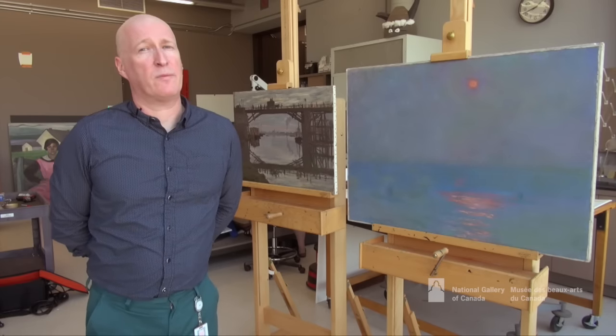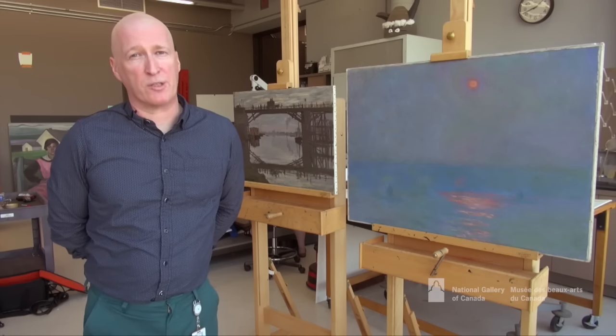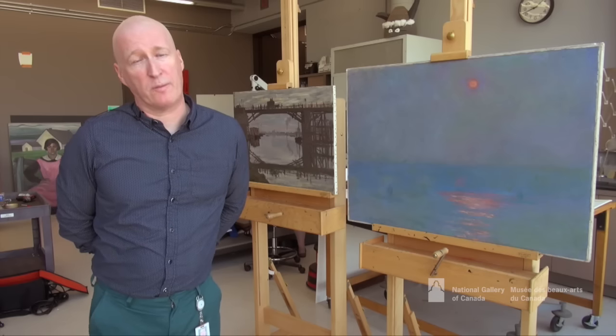They're here as preparation for an exhibition at the National Gallery of Canada called Monet, A Bridge to Modernity. I'm the lucky one who gets to treat them for the exhibition.